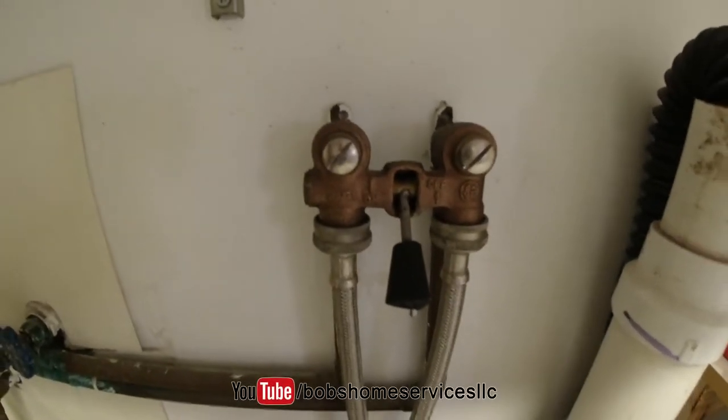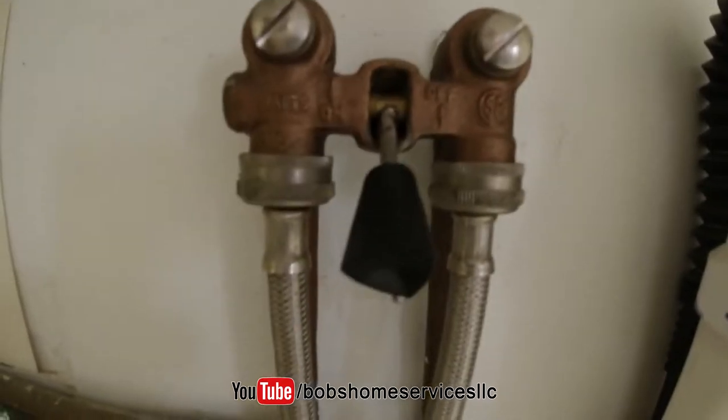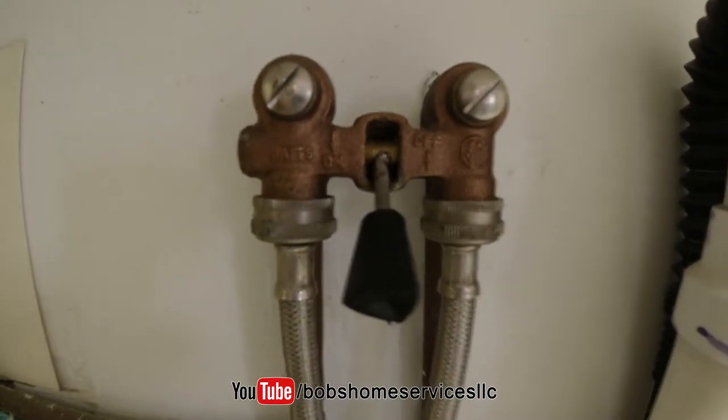Got a laundry shut off like this one? Is it dripping? This is a Watts laundry valve and it's super easy to change.